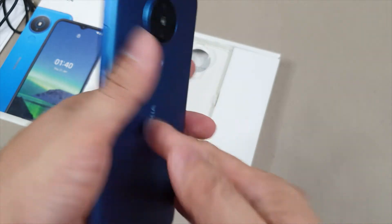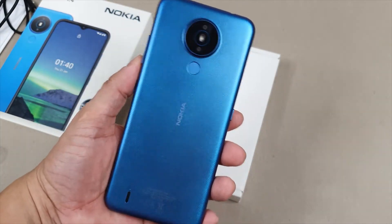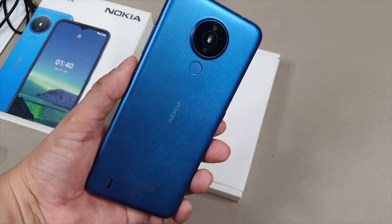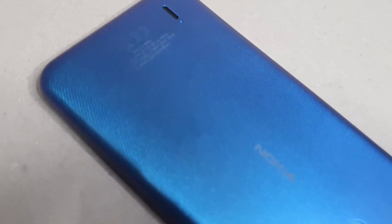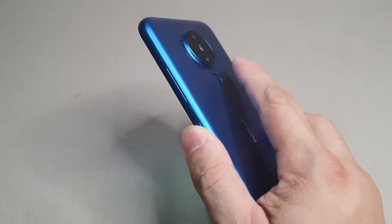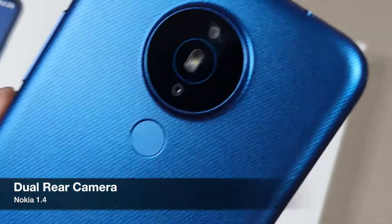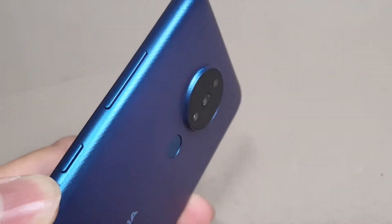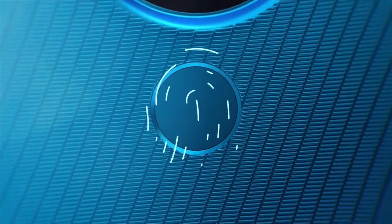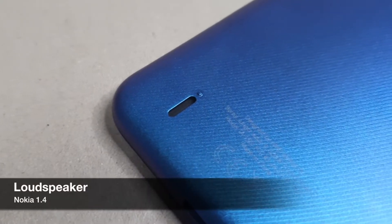For our review unit, we have the Fjord Blue color as seen on the back casing of the Nokia 1.4. It is made of durable polycarbonate plastic body material and has a nice textured matte finish to prevent unwanted fingerprint marks and hold securely in any hand. On the back, you can spot the circular dual rear camera design together with the LED flash placed on the top center. Below the rear camera, you have a fingerprint scanner, followed by a matte finish Nokia logo and the loudspeaker at the bottom left.